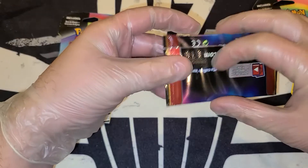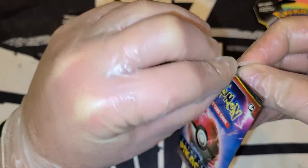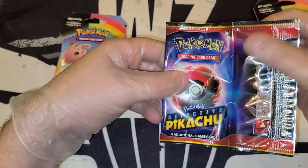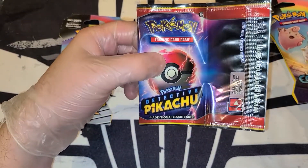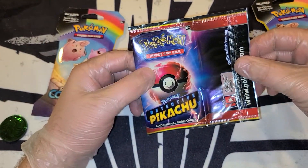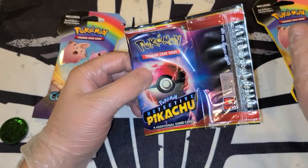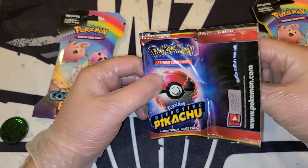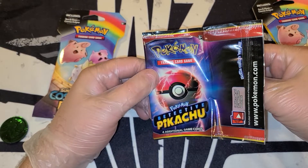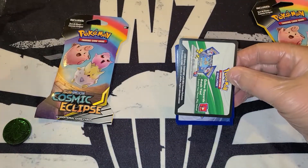They handed these out at the movie theater whenever we went to watch Detective Pikachu — everybody that came in got a booster, which was really cool. I went with my kids, who at the time would have been four and six, and we all sat down with our Detective Pikachu booster packs. Everybody else in the theater had them too, and adults and kids were busting open their packs and getting excited. It was just a really cool moment — seeing people connect regardless of their age. Anyways, it was a really cool moment.